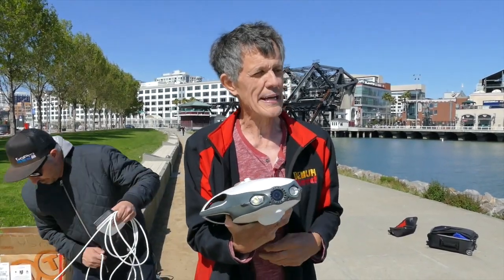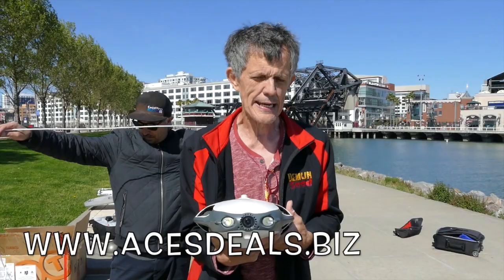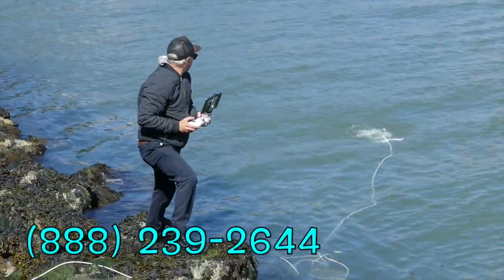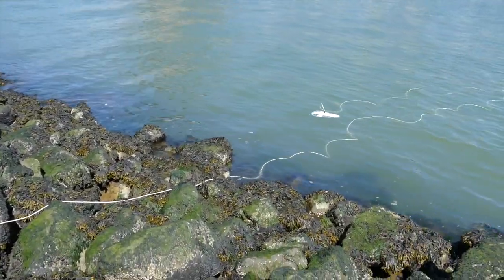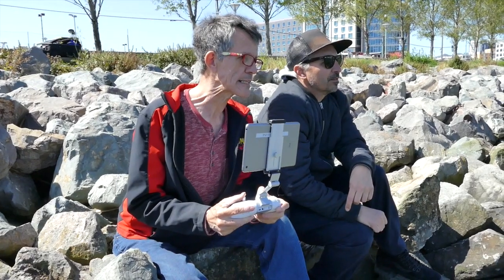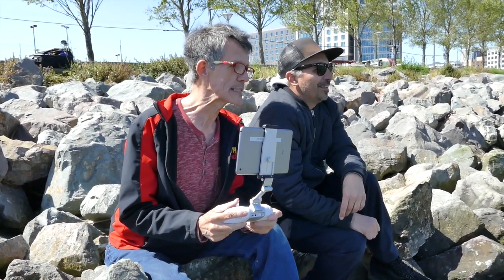Order this over at acesdeals.biz or give Peter a call at 888-239-2644. We're in the beautiful — well, murky green — waters of San Francisco Bay. Let's try it out: that's forward, and dive, dive, dive. There we go — she's diving!